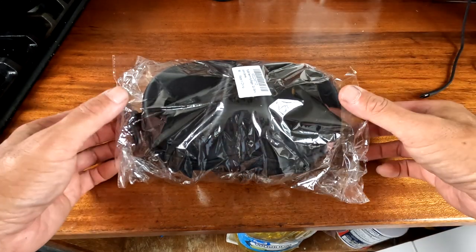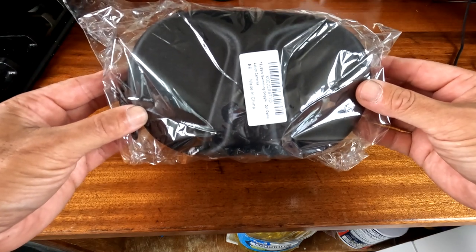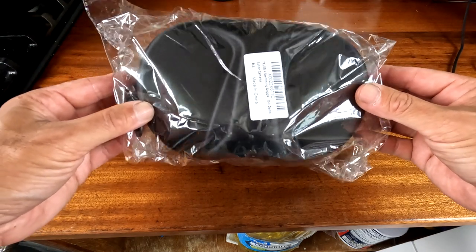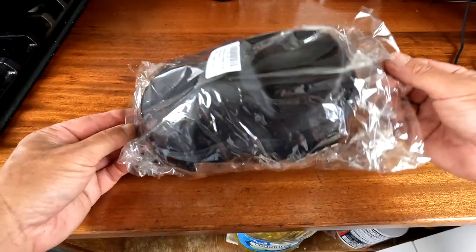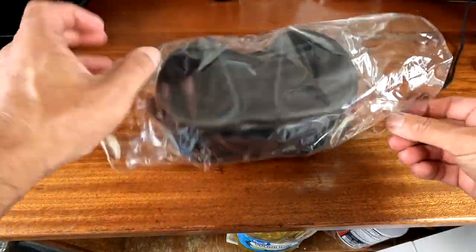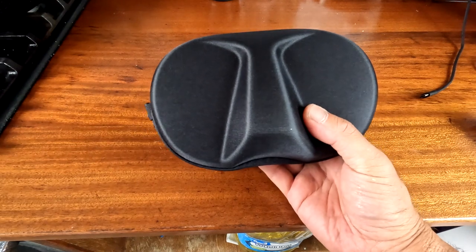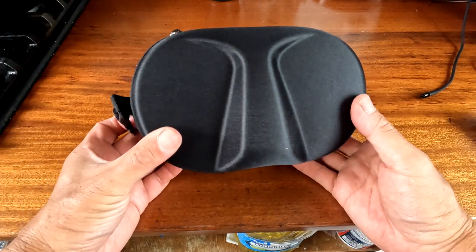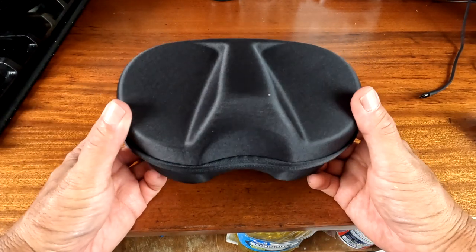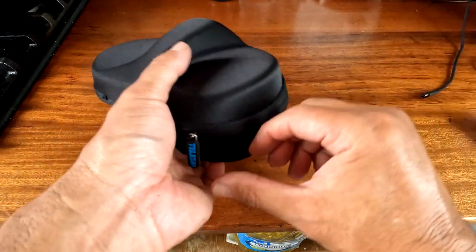Hey, what's up everybody — look what I just got in. This is my Telecine $20 mask from Amazon. Gonna open it up and check it out. It comes in a hard case. What trips me out is that my hundred dollar mask came in a bag, so let's open it up.